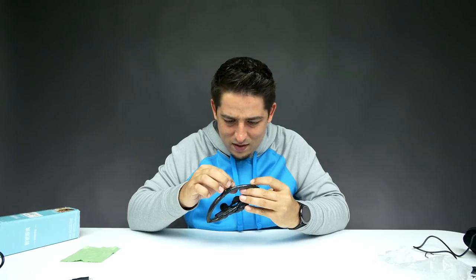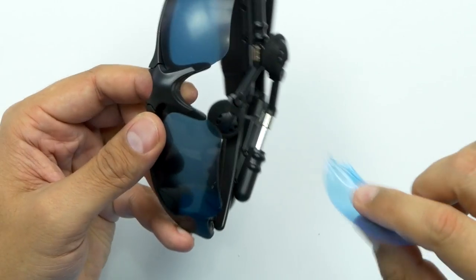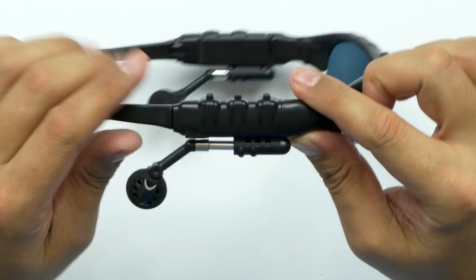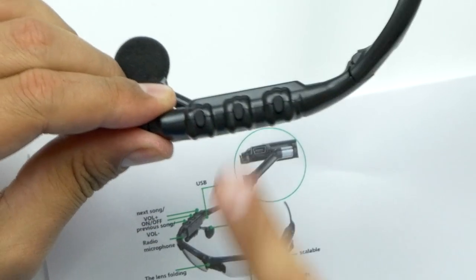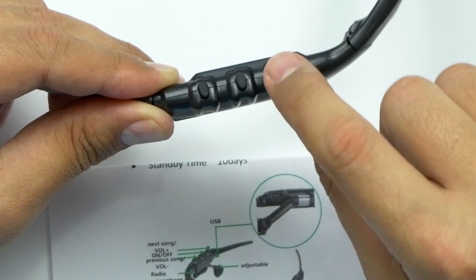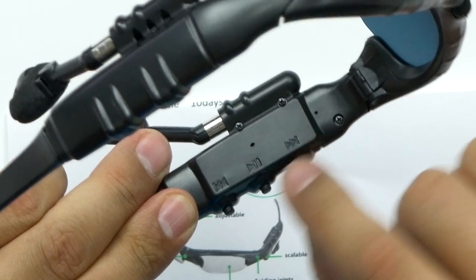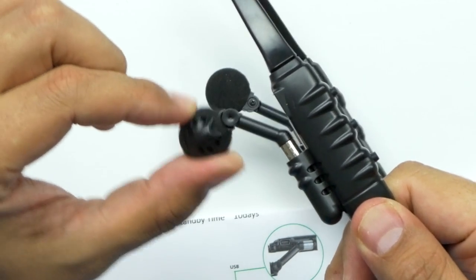There we go, that's better. Now they look better. So you fold it out and there you go. It's kind of cool looking. There's your charge port for the mini USB. On the top, you've got volume up and next song, volume down and previous song, and then the middle one is on and off. There's your microphone right on the inside. Oh, look at that — it's actually labeled. So the earbud itself is adjustable, you can pivot it back and forth.